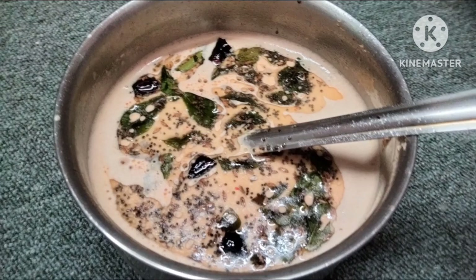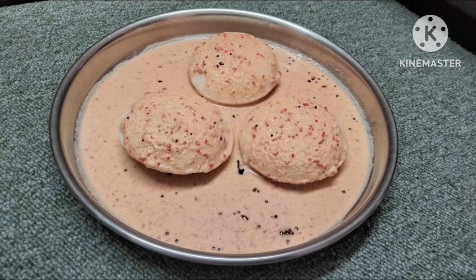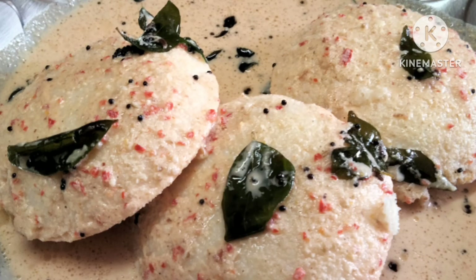Hi Friends, welcome to Thamme New Kitchen. I will tell you a simple chutney recipe with a small onion. If you want to see the video, subscribe to our channel.